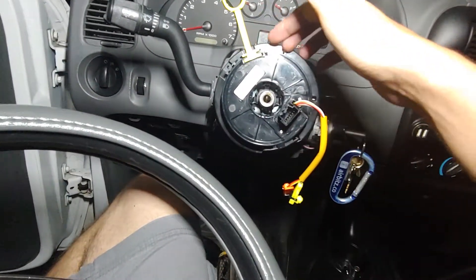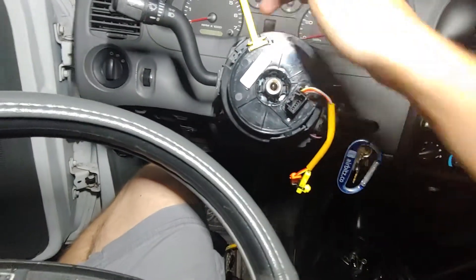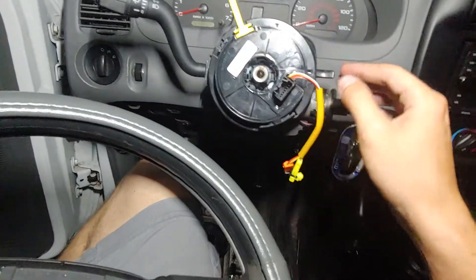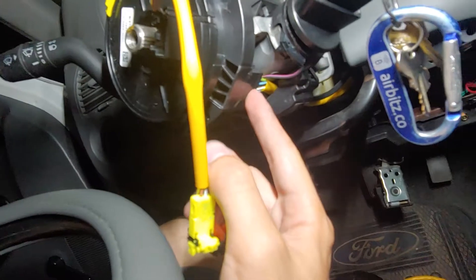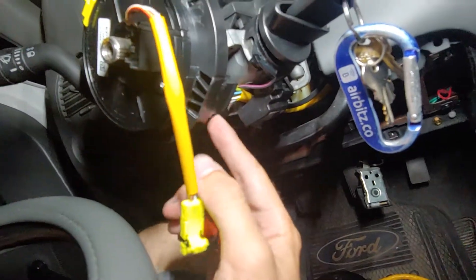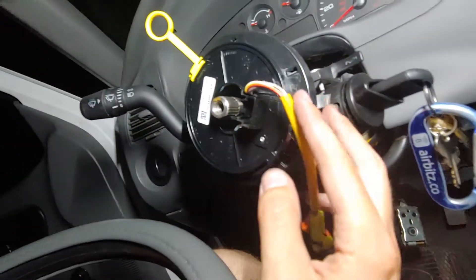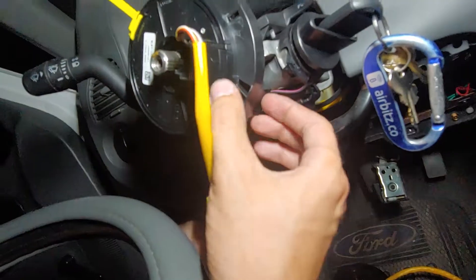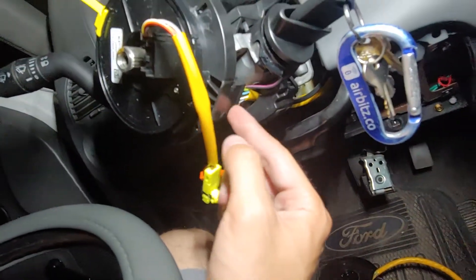Once you get the steering wheel off, there are three clips holding the clock spring in. Use a flathead screwdriver to pry it off. The old clock spring is out and the new one is on here now. The weird part is that this connector here is permanently attached for no apparent reason — they could have easily made it detachable. There are apparently two model numbers of this clock spring: one that comes with the connector and one that doesn't.